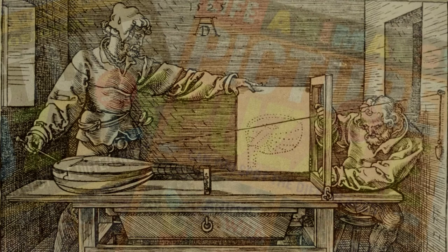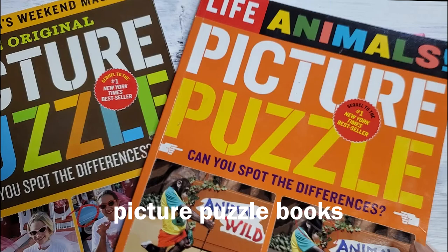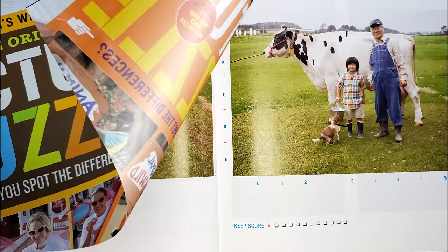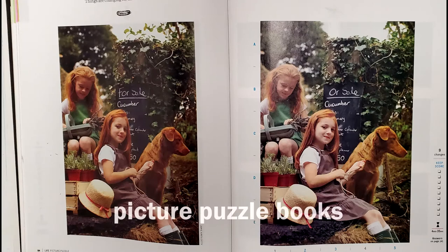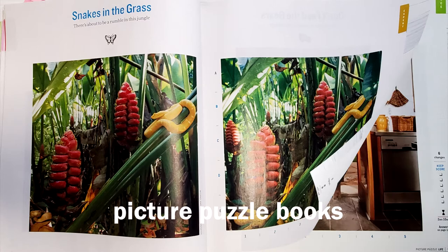A nifty way to strengthen this reflex is to procure one of the popular spot-the-difference picture puzzle books. There is a wide variety of these books, which typically feature a pair of photographs that are identical upon first glance. In fact, the second photo has a certain number of differences. To spot these, you must scan one photo and compare it to the other — exactly the same visual process needed for overcoming our brain's symbolic interpretations.